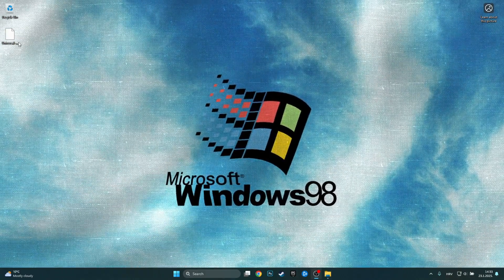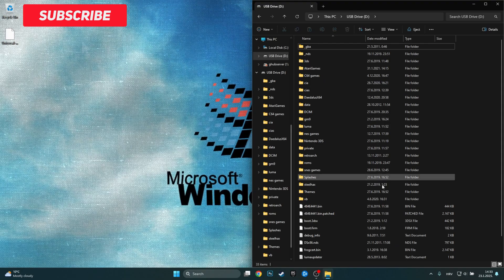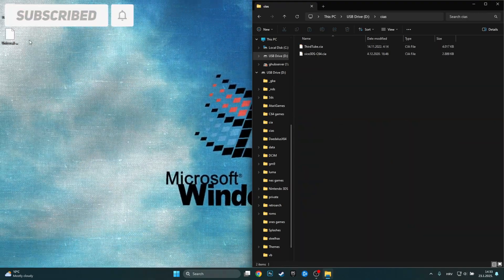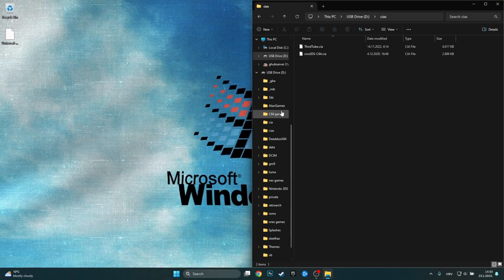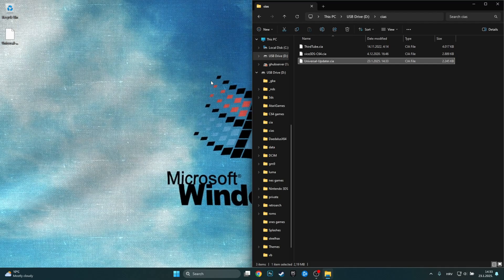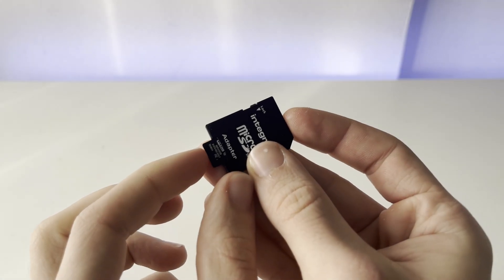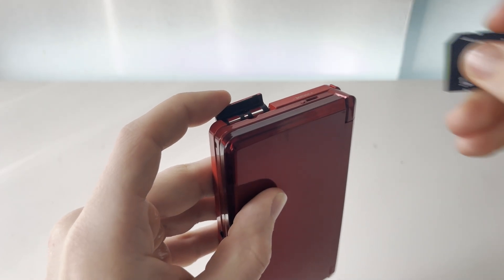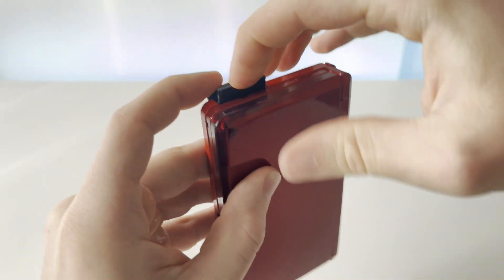Now that we have the CIA on our desktop, we just want to enter our SD card that we plugged into our PC, go into the CS folder, and just move the CIA into the CS folder. Then we can go back to our 3DS, insert our SD card into the adapter, and plug it back into the console.